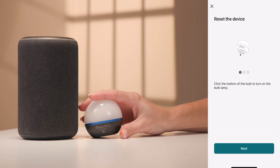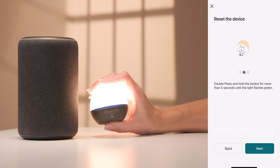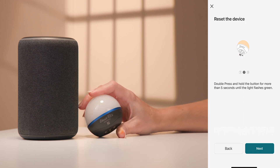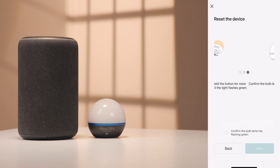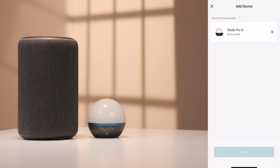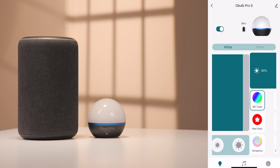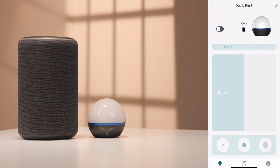To begin, pair your Oboe Pro S or Oboe Plus with the Olight Hub app. Follow the on-screen directions to pair the device. Once the item is paired, select Done. Once paired, you can control your Oboe Pro S or Oboe Plus over a local Bluetooth connection.